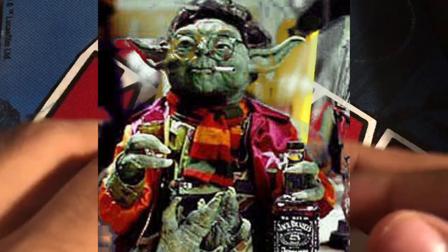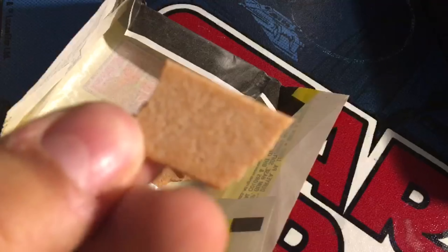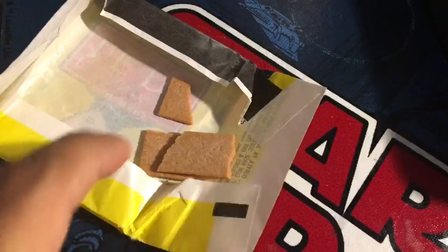Open this — alright. We got what looks like Han Solo right here. Let's take this out carefully. Oh yeah, that's the gum. That's nasty, look at that — stiffer than a piece of cardboard. Yeah, I'm not eating that.